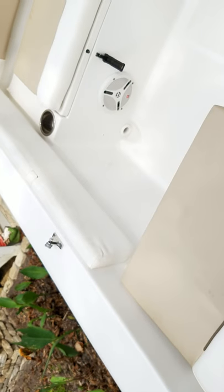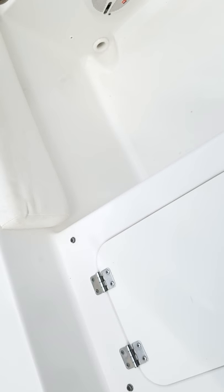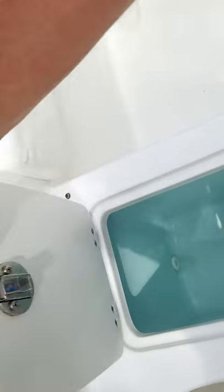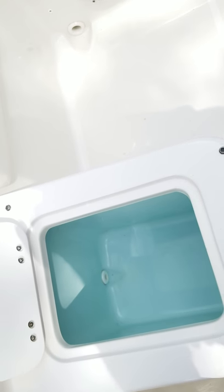Behind the captain's chair, I had them put a seat in, but under that seat is what they call a cooler. Sometimes I put fish in there, sometimes I just put drinks in there — it's a great storage unit.